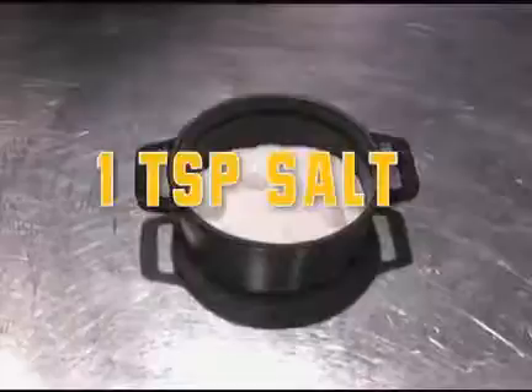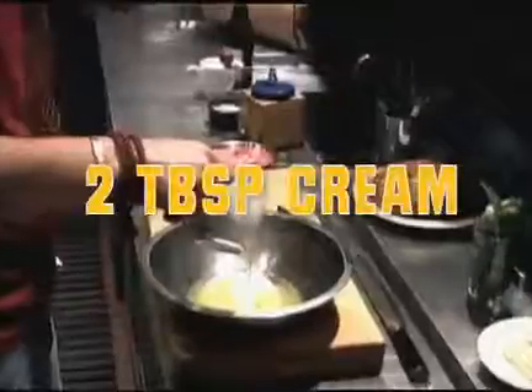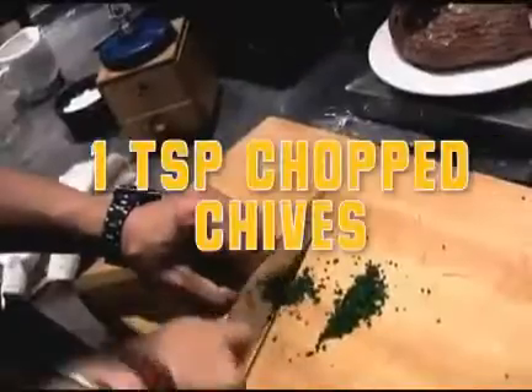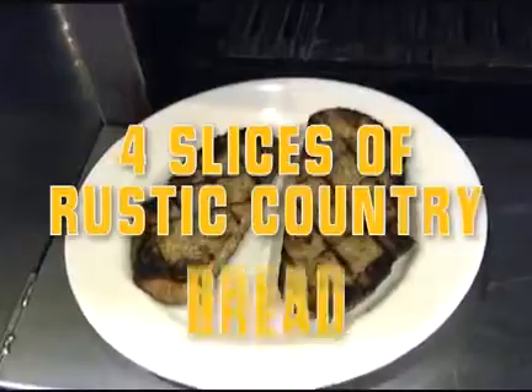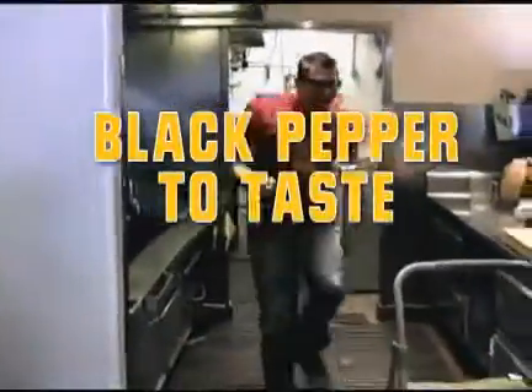Two calf brains, one teaspoon salt, one tablespoon lemon juice, one tablespoon white wine, five eggs, two tablespoons cream, one tablespoon butter, one teaspoon chopped chive, one teaspoon chopped tarragon, four slices of rustic country bread, two teaspoons extra virgin olive oil, salt to taste, black pepper to taste.